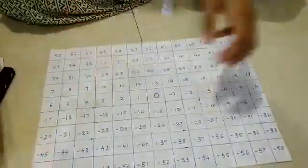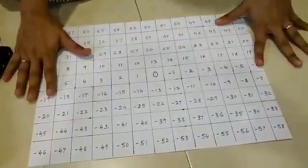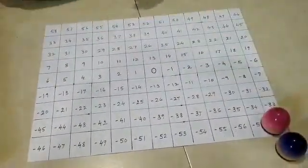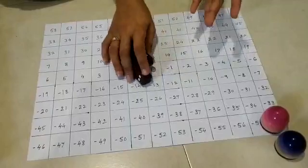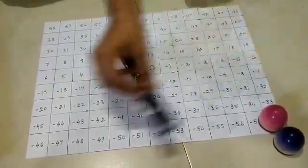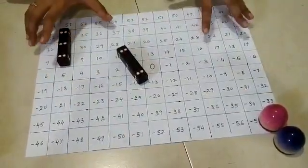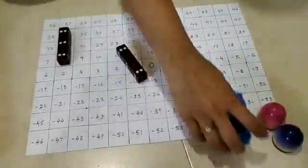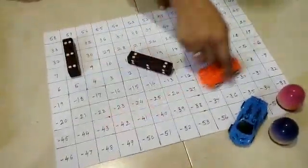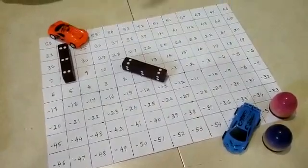You can make this board game more interesting by making a bigger board game. You can use bigger pieces and two dice to play. You can make your own instructions for the dice and play on your bigger board game. You can even use cars as your pieces to play and see where you reach. I hope you love this board game. Bye!